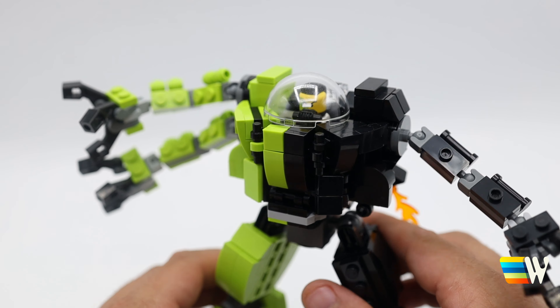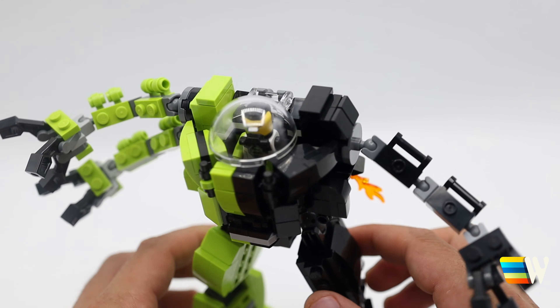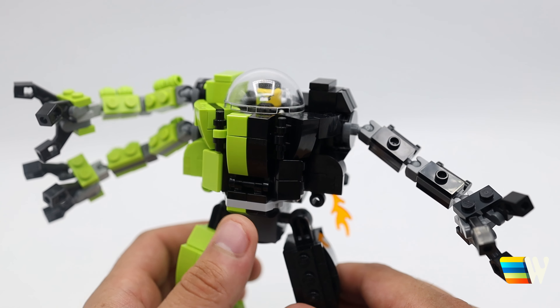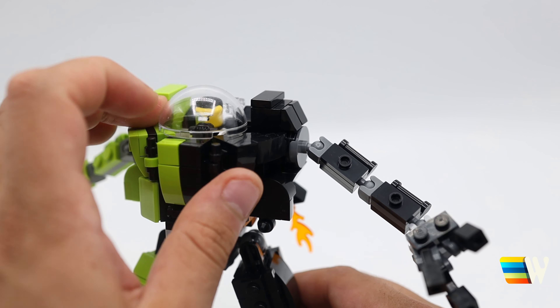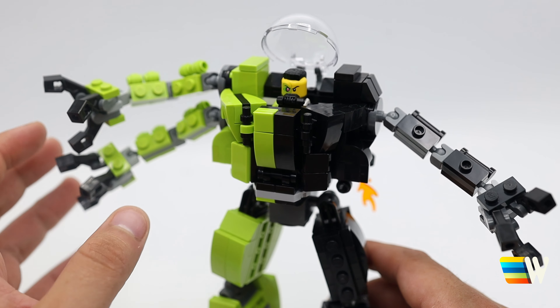I also like to add little jet packs — little ways to give them boosts in the mech. I play a lot of Apex Legends and all the legends have those jet packs to help them boost into places, and it's more of a Titanfall thing really. I think every mech needs those, so that's why I added it.